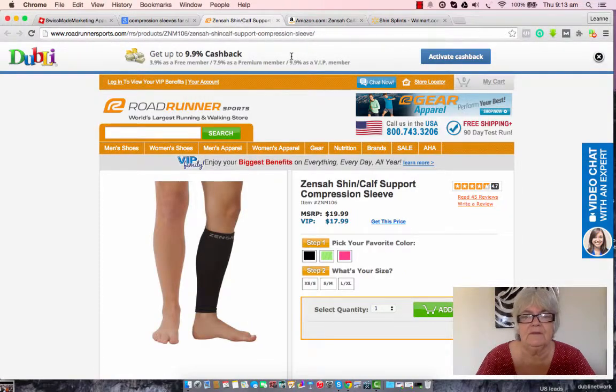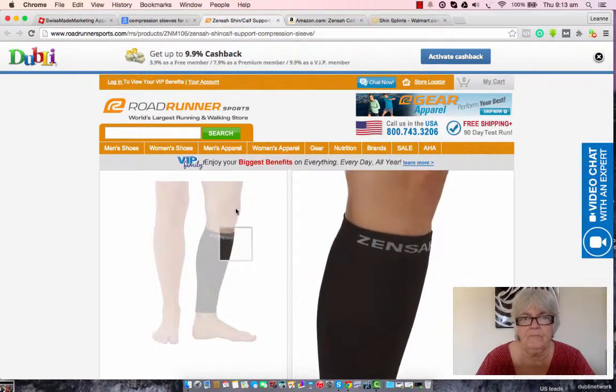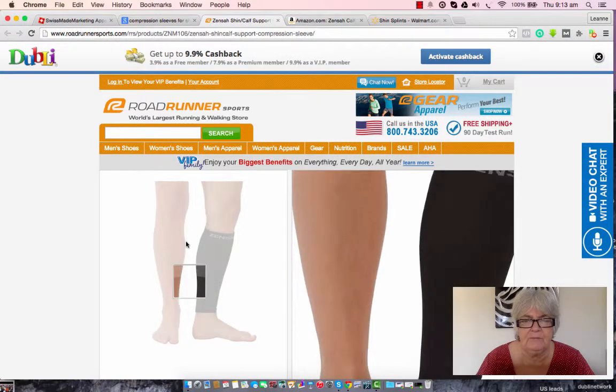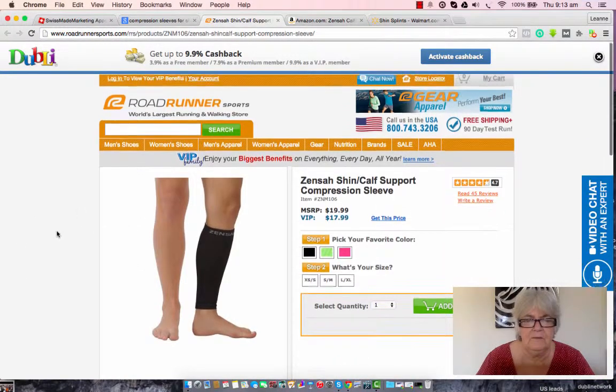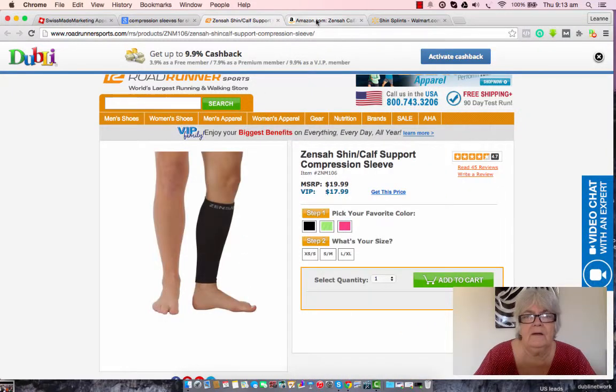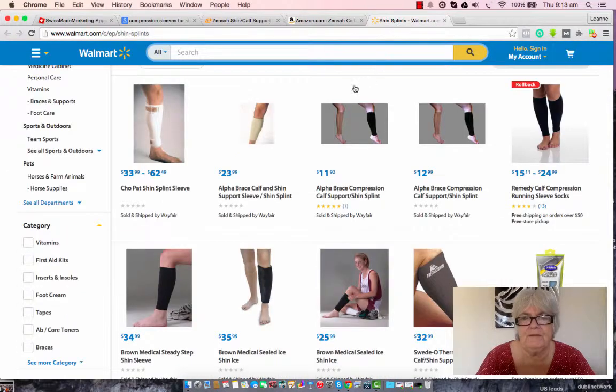I've already loaded some sites. I quite like the look of these calf support sleeves because I think they'd be quite comfortable. I've pulled up two or three different sites. Obviously you're going to have to do some price comparisons and choose the one that fits. Remember that you have to order two — they don't sell them in a pair, they sell them as a single item.